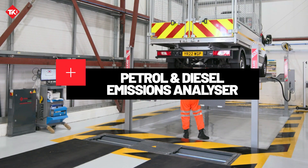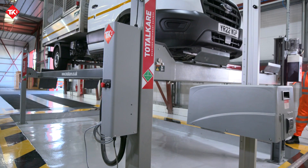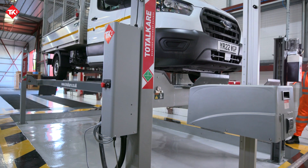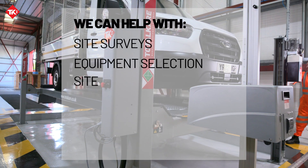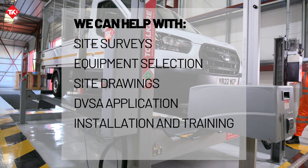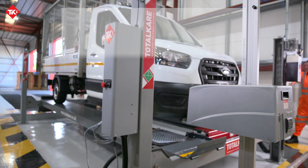Finally, we've got the latest DVSA regulations covered with our cable-free petrol and diesel emission analyzer, compliant with the latest DVSA standards. This diagnostic tool is highly effective in maintaining engine performance and reducing environmental impact. Speak to our team today for more information or a bespoke quote.